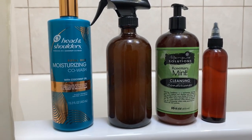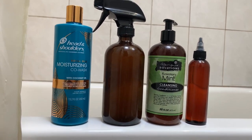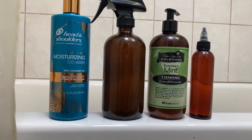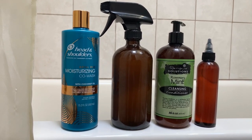These are the products I'm going to be using for this video. I have my Head & Shoulders Moisturizing Co-Wash, and then I have just the ACV water solution mixture that I made myself. And then I have my Rimpure Solutions Cleansing Conditioner. And then this little bottle is an oil mixture I made.